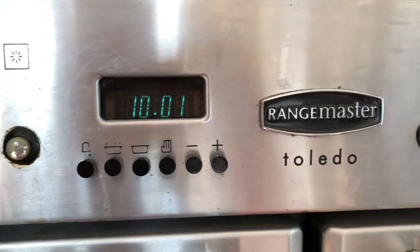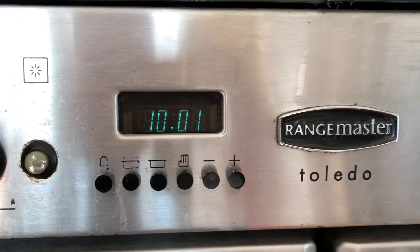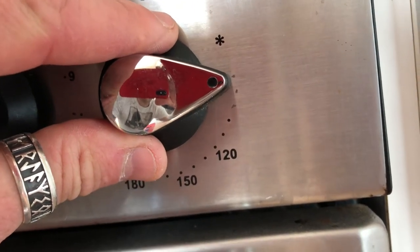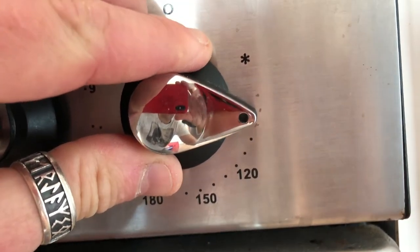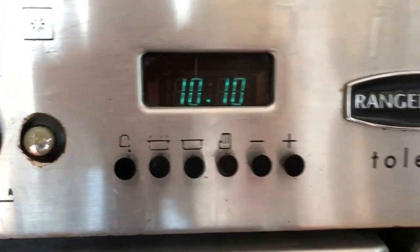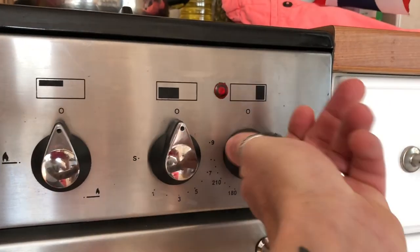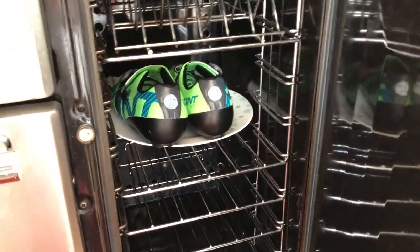I've just checked them and they're just starting to go soft, so I'm going to leave them in there a little bit longer. We're going to ramp up — I'm going to turn that up a little bit. We'll just leave them in there a little bit longer. So it's 10 past 10. I turned it up to 100 for 5 minutes because they weren't softening up. There they are in the oven.